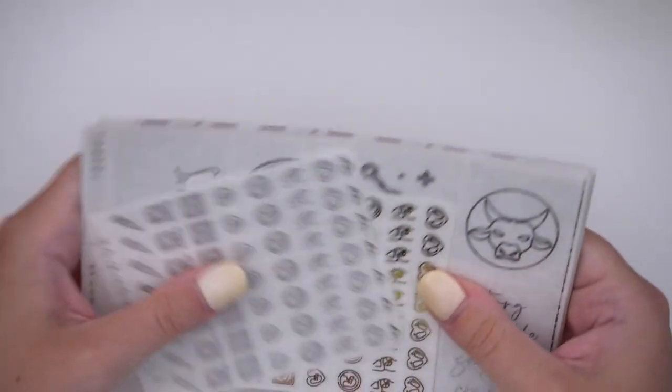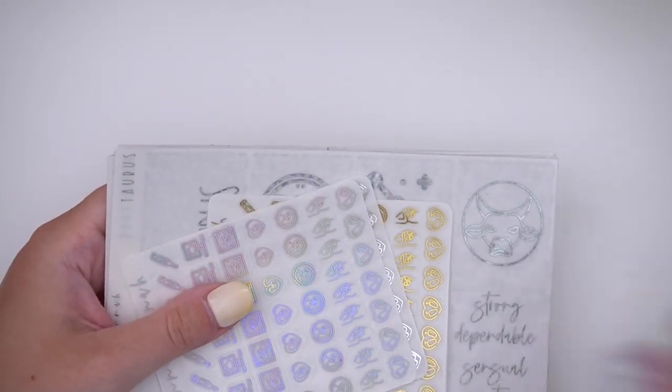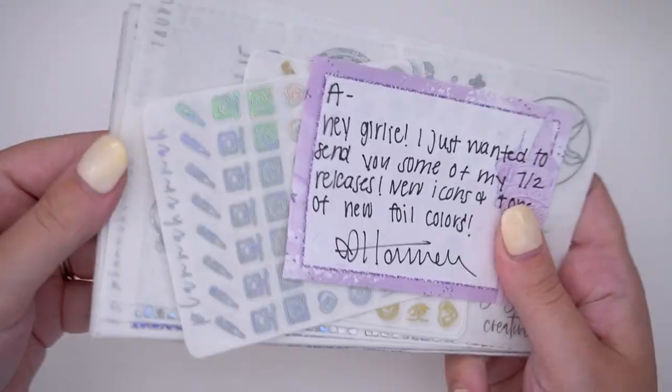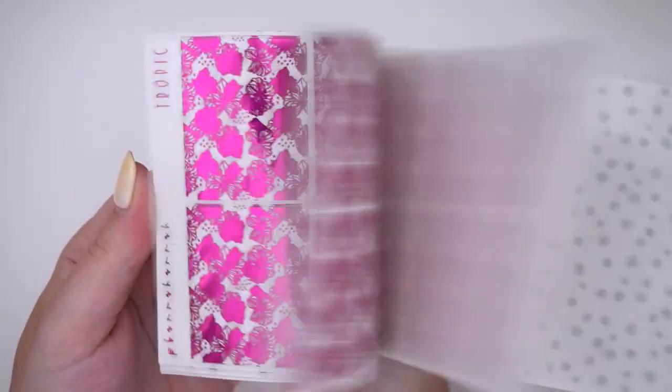That's everything from Hannah of Plana Hannah — I love you so much! I'm so sad she was in Austin but I was either throwing up or so nauseous from pregnancy that I just couldn't go. I hope to meet her soon. Thank you, Hannah! Her new releases are on the 2nd, so check those out.